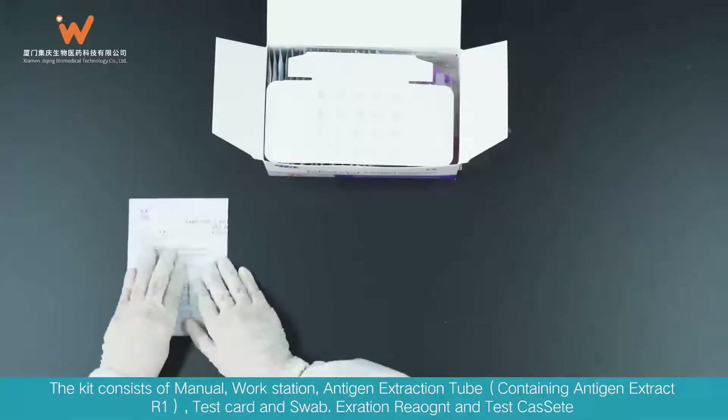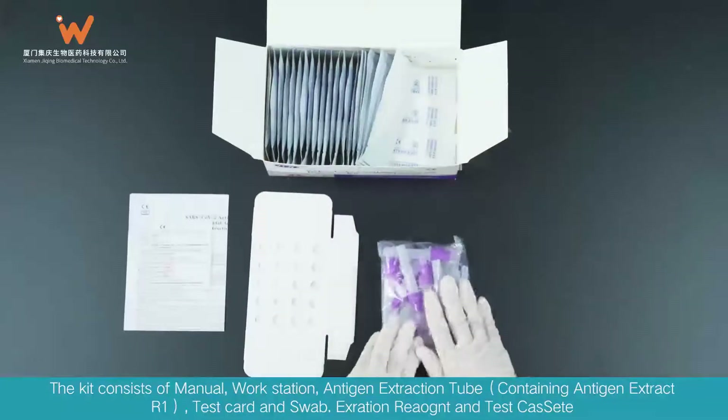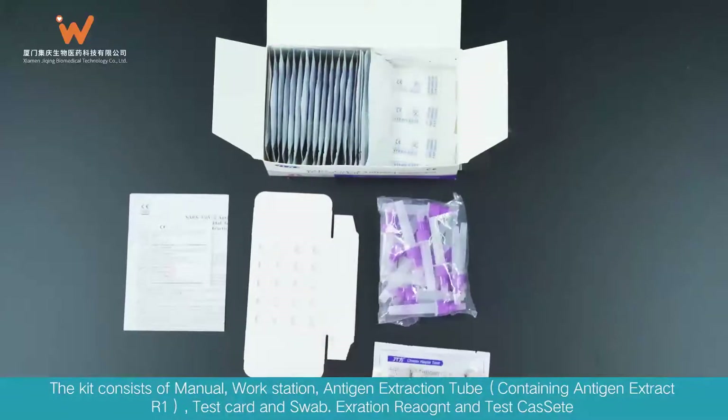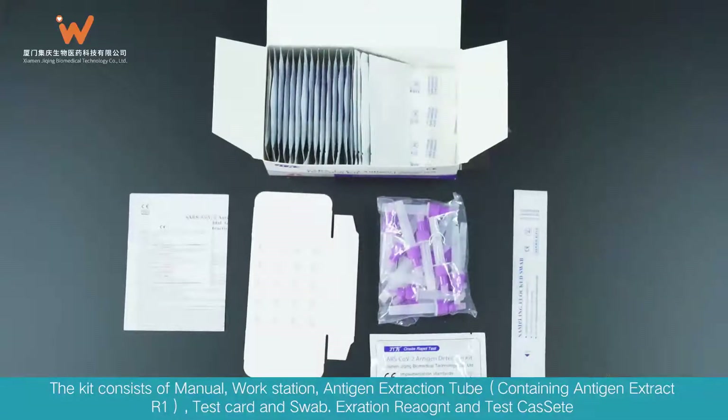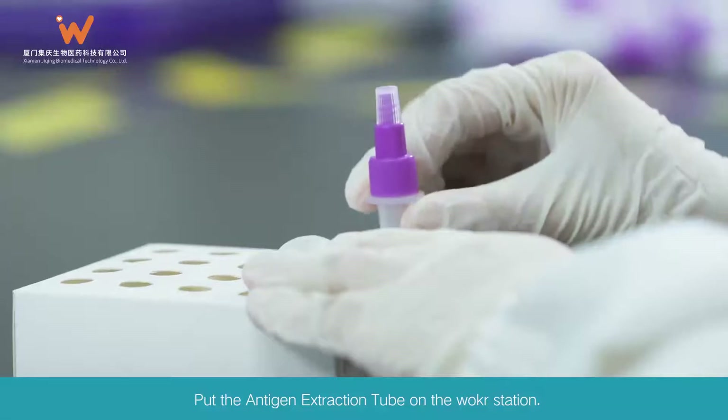The kit consists of a manual, workstation, antigen extraction tube containing antigen extract R1, test card, and swab. Test Procedure: Put the antigen extraction tube on the workstation.